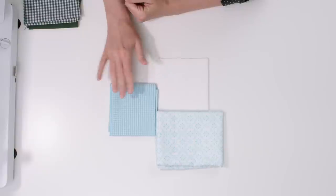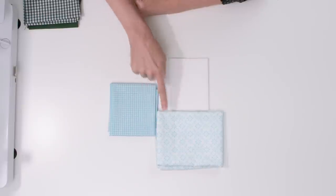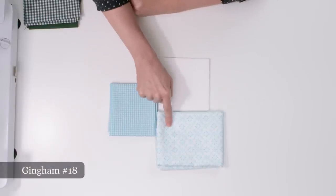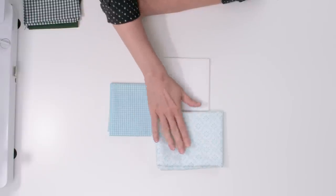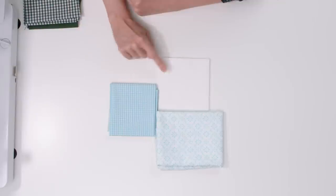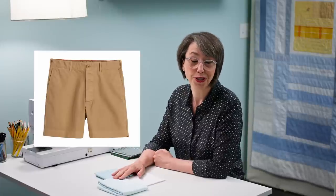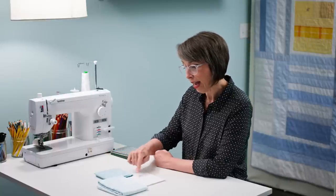Here we have an aqua gingham — gingham is a thing — and this is actually a pillowcase I found at the thrift store. The colors in the gingham and pillowcase are remarkably close, but because the pattern is spread out and there's even more white, this reads medium, this reads dark, and then we have our white. So this is a perfect example of how you don't have to use even men's dress shirts or fabric — you can use a pillowcase or an old sheet, and it's a really lovely pairing that reads dark, medium, light.